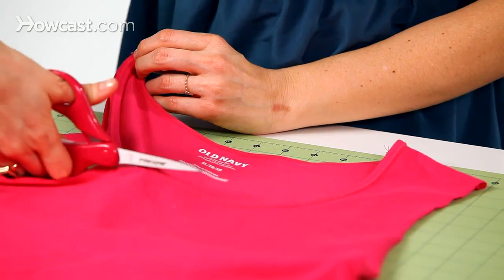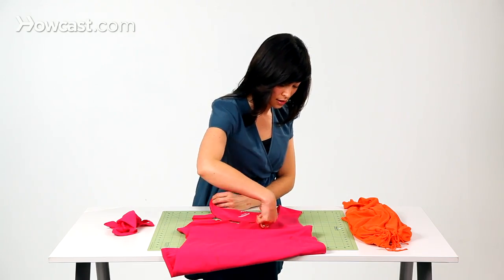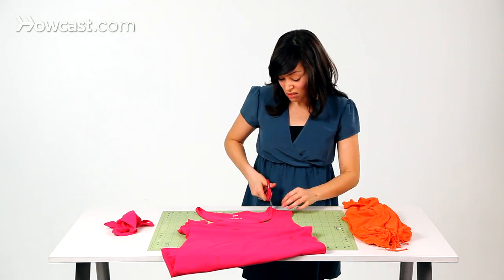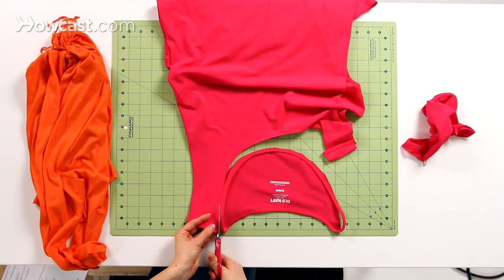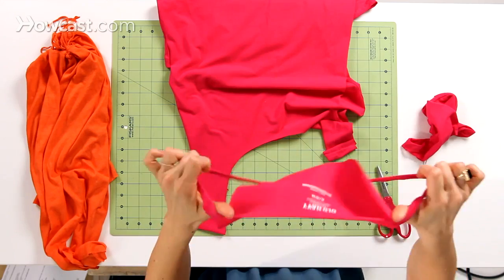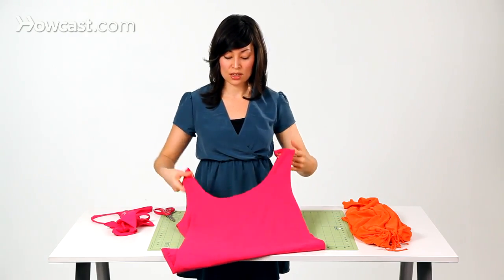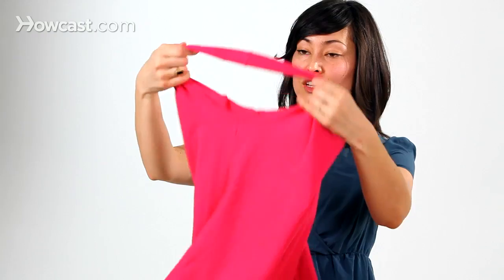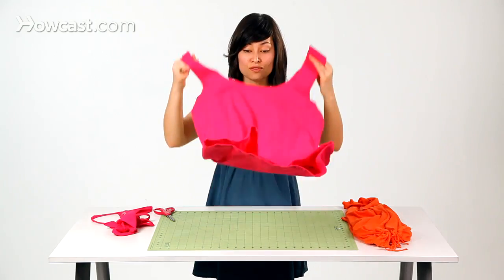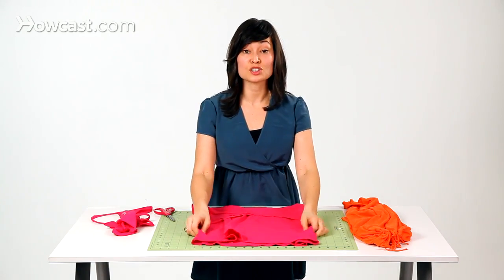For added variation, you can cut out shapes in the neckline — if you would like a square neckline like the orange tote bag that we have here, a V neckline, or you could even make a scalloped edge if you like. Here's the neckline we cut away, and now here are the handles of our bag. You can see where we would sling it on our shoulder. That's how you remove the neckline and the sleeves to make the handles of your bag. The next step is to close the bottom.